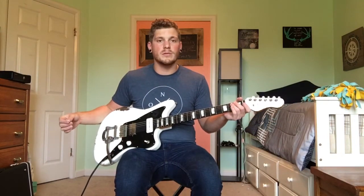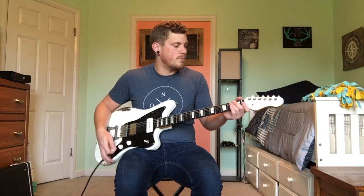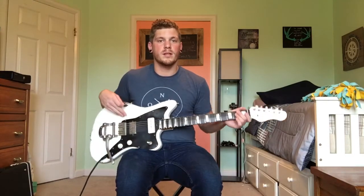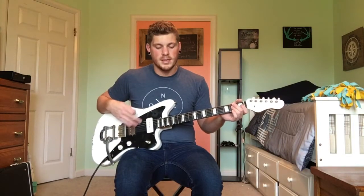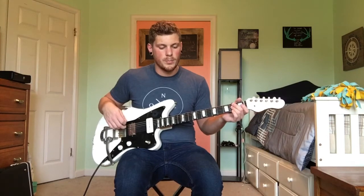I just want to run through how it sounds — hopefully you like it. This is my first ever demo, so please don't criticize me. I just want to help you guys out. I want to let you know what the humbucker sounds like, what the slider sounds like, and then putting them together. I'll go through a couple of different things. Right now I'm just running through a Vox AC15 that my buddy let me use.